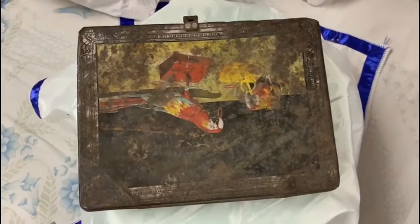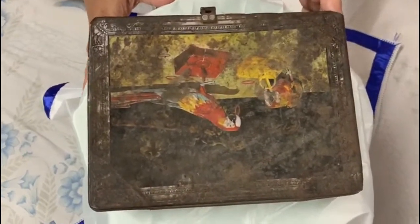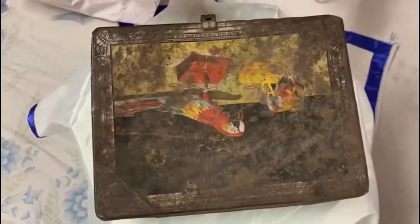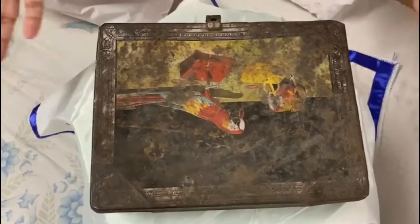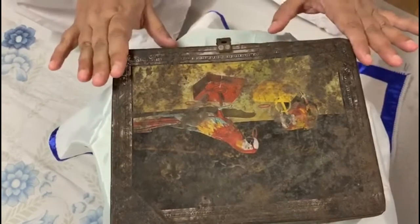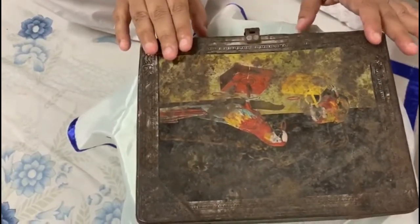Hello! I'm back with a new project. I have this box which you can all see — it's really dirty, very old, a tin box. This box is my husband's favorite; he feels it's very lucky for him, but I want to make it beautiful and gift it to him.